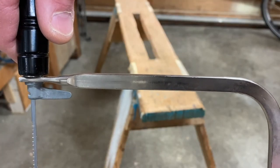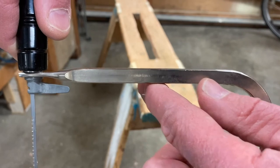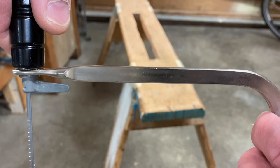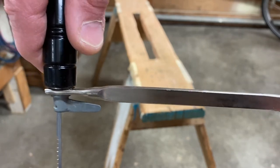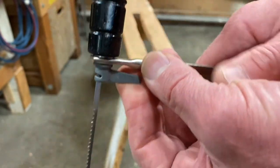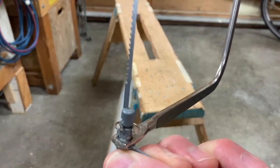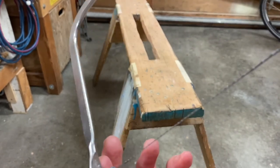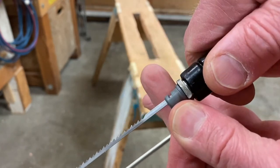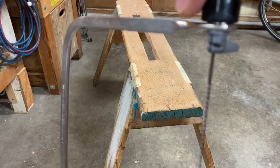There's one last thing to show you about the coping saw. At times, having the spring behind the blade is a problem — like when making certain kinds of cuts and you need the spring off to the side. To change the position of the spring, loosen the blade, change the position at this part, make sure you change the bottom as well, check that the blade isn't twisted, then grasp and tighten it just as you would after changing the blade. Now the spring is off to the side.